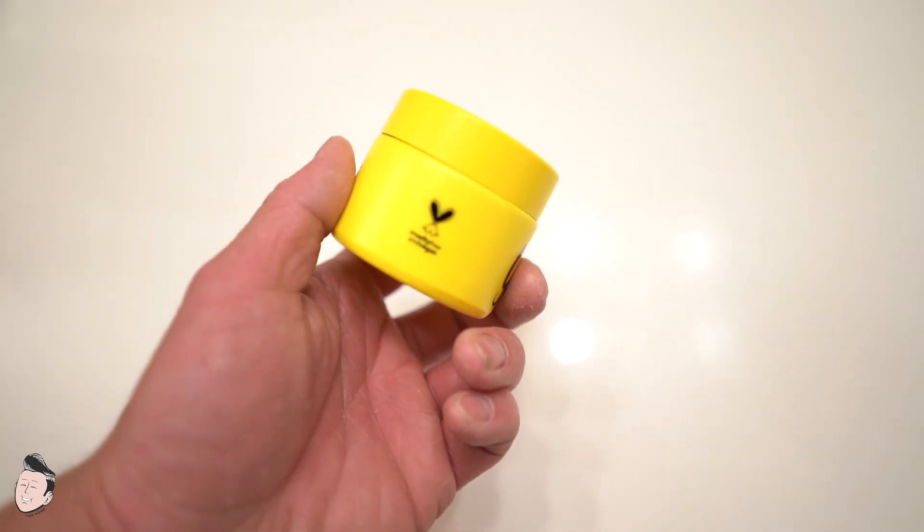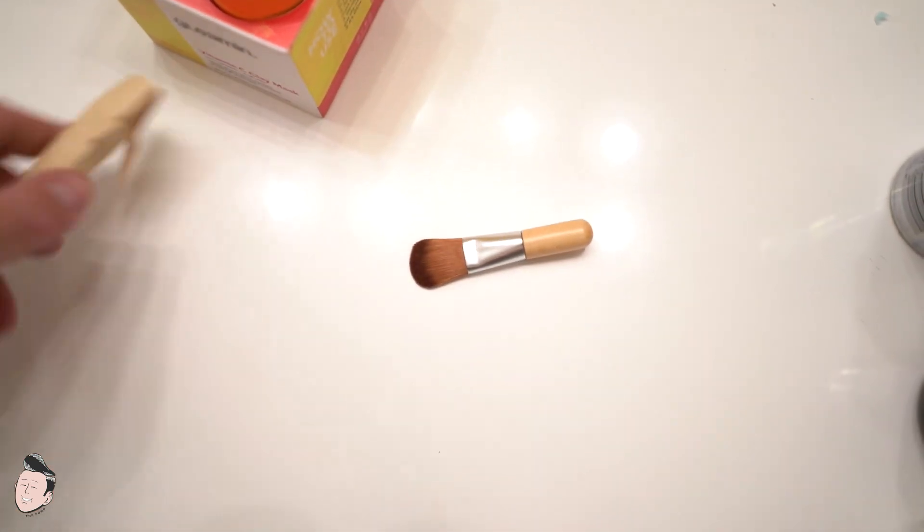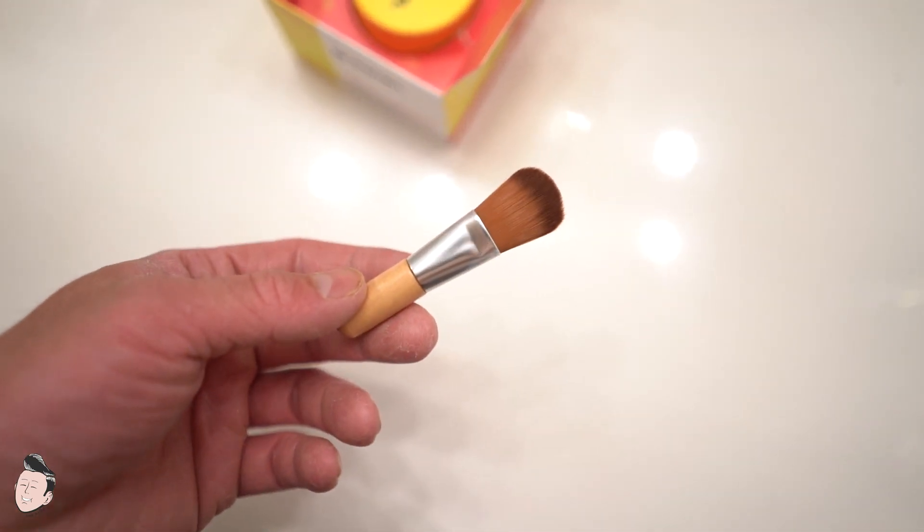The clay container falls in line with their whole yellow presentation — pretty simple, pretty straightforward. You'll also receive a brush, which is a very fine hair-style brush. I'd never used a brush to apply clay before; I've always used my fingers. But once I got this and used it, it made a lot more sense why it was included.